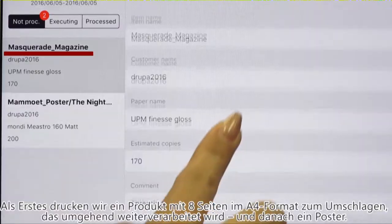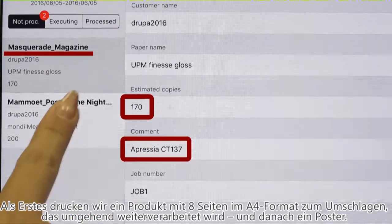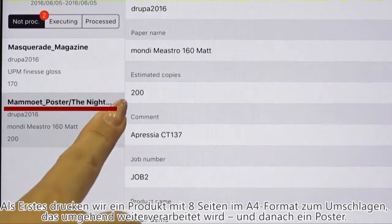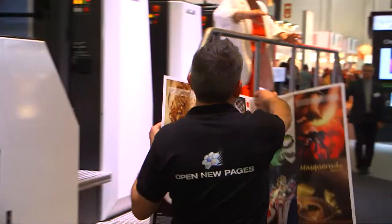These are the jobs we're going to be printing. First, 170 sheets of work-and-turn printing of a 16-page A4 job, and then that will be passed immediately to post-press. Afterwards, we'll print the second job: 200 sheets of a poster.